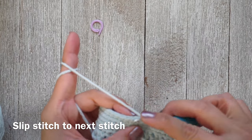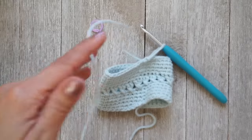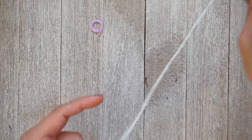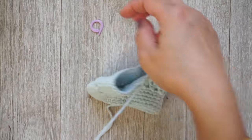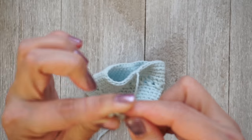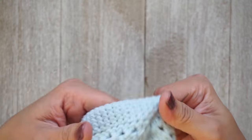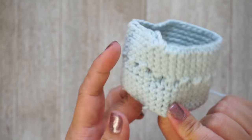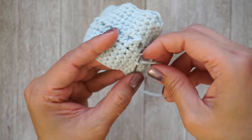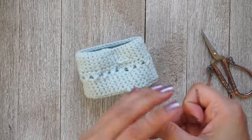Once you've completed all five rounds on the top side through round eleven, slip stitch to the next stitch to join, then fasten off. Cut your yarn leaving a tail, pull the yarn through, grab your tapestry needle, thread the tail through the eye of the needle, and weave it in on the inside of the cup cozy. Make sure you weave in your beginning tail as well.